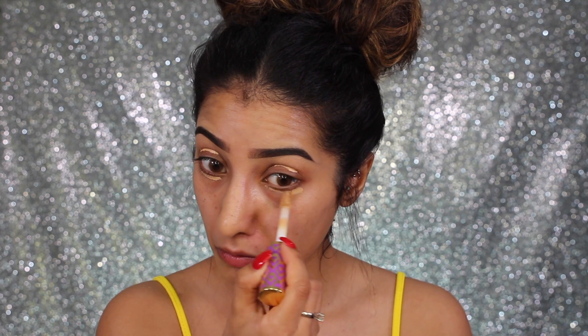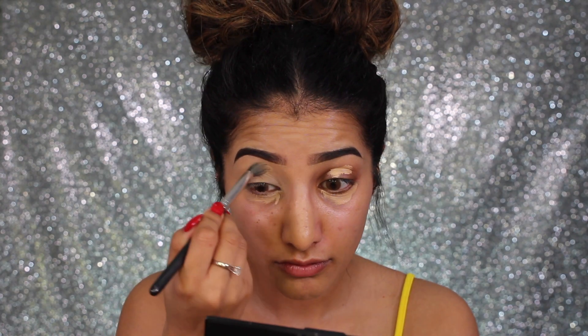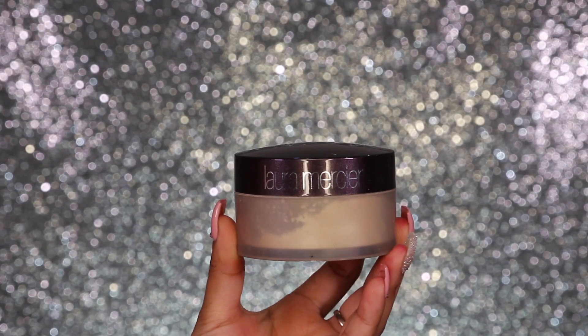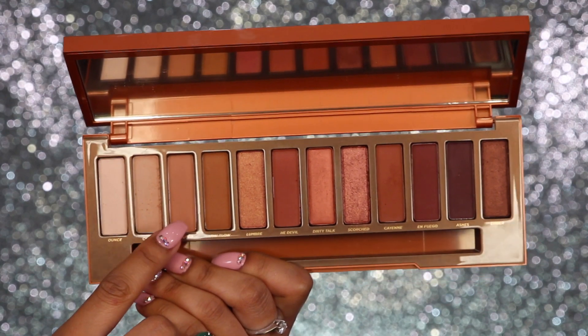I'm using the Tarte Shape Tape concealer to prime my eyes because it's so full coverage that it really works as a great base for eyeshadow — it sets matte, doesn't crease, and wipes out any discoloration. I've also primed underneath my eyes because I want to do all of the eyes in one go, then do skin. I've applied it all over the eyes and I'm setting the top of the eye with Laura Mercier translucent powder to ensure the base doesn't crease.